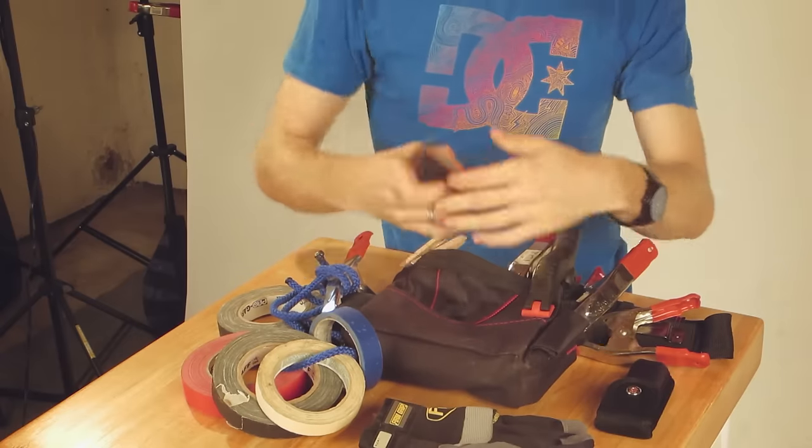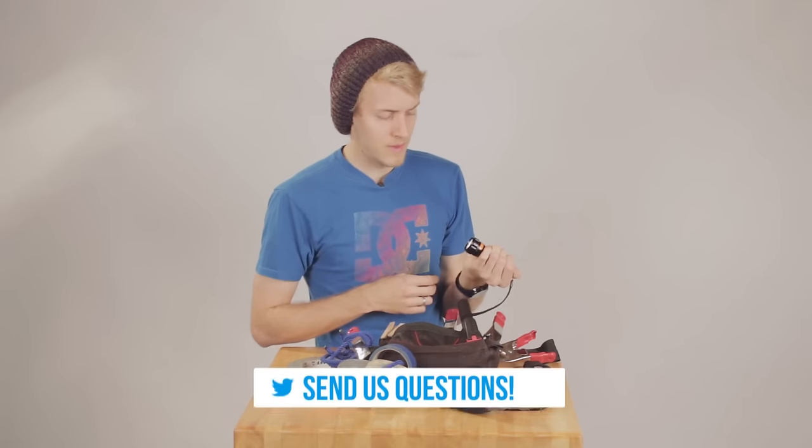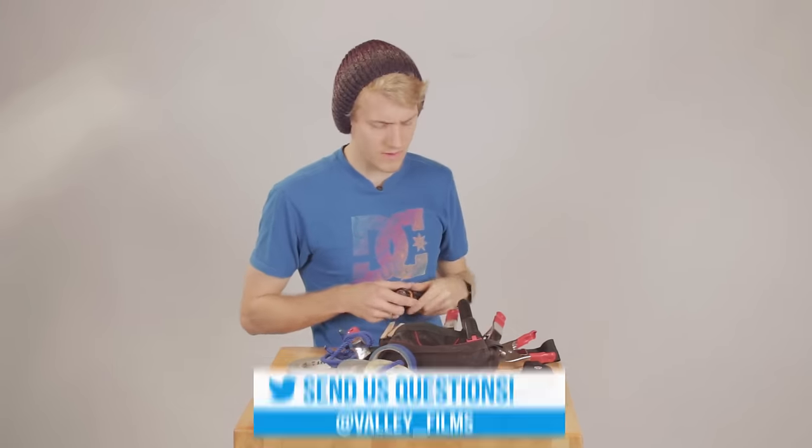The next one you're going to have is a flashlight. Sometimes you have a power outage, and if you're shooting at night and the power goes out because your lights are too powerful for the circuit, it's always good to have one of these so you can find the fuse box and solve the problem.